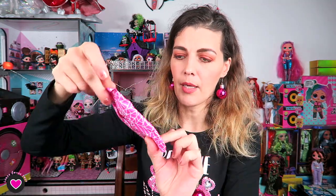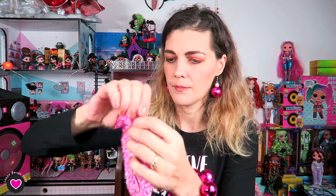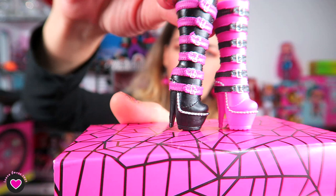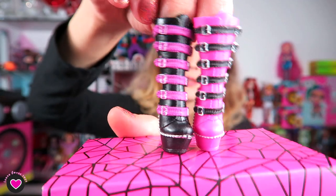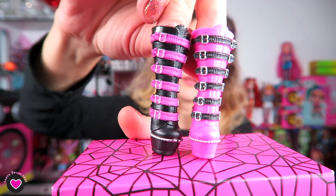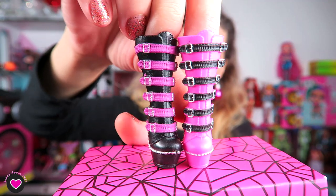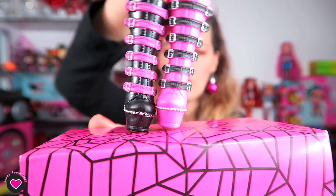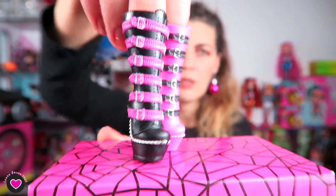Now let's open the box that was underneath the doll — this time it's a blind bag, not just paper. Wow, her boots! They are very high platform and high heels. One is pink and one is black, and these belts are in the opposite colors. There are six belts and they also have silver studs all around. They are super cool, I like them very much.